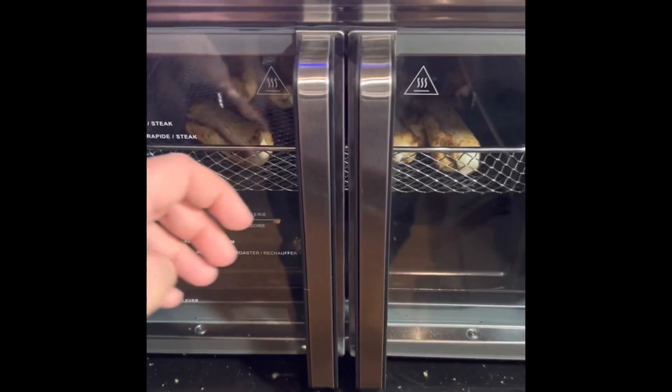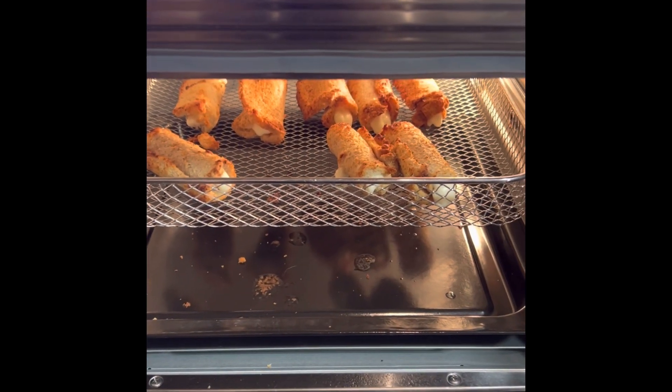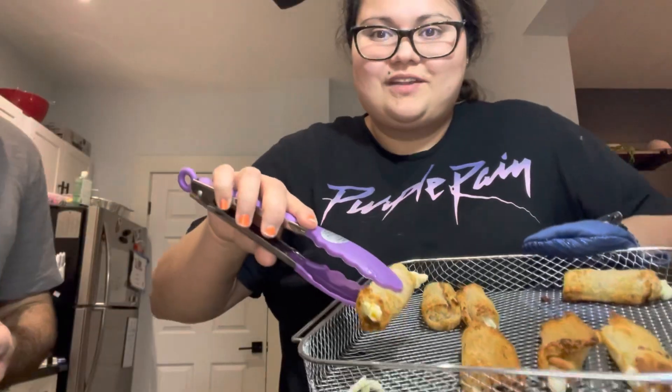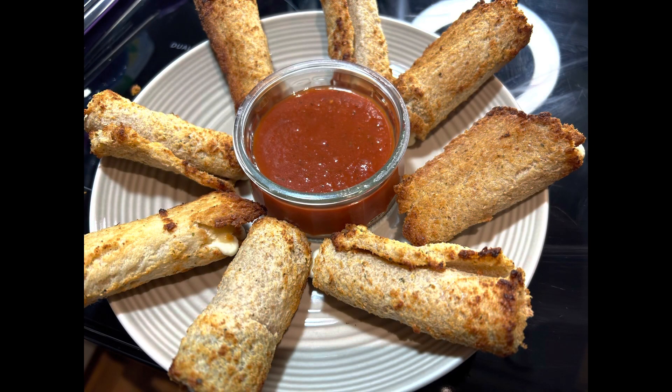These mozzarella sticks are almost done — they're just about to come out of the oven. We've got this Catelli garlic and onion sauce that we're going to be dipping them in. Those look delicious, they look amazing — I cannot wait to try these. So much cheese, hot out of the oven, just placing these on a plate with our tomato sauce for dipping.